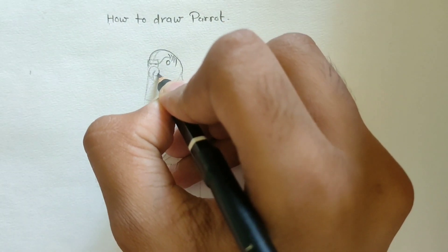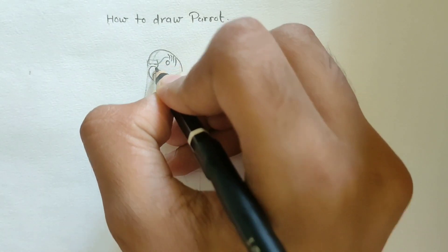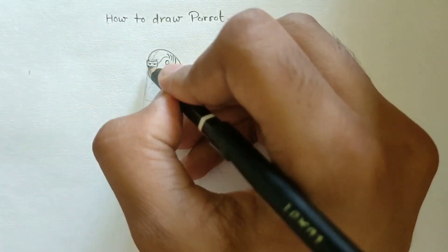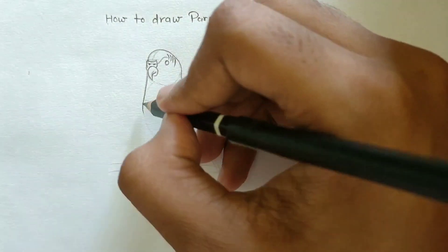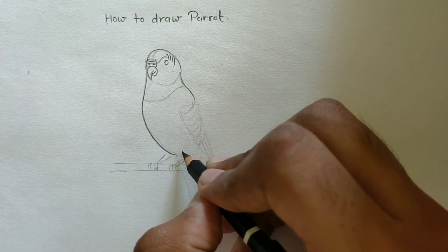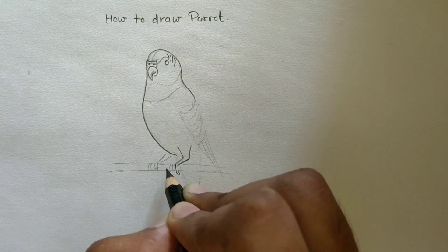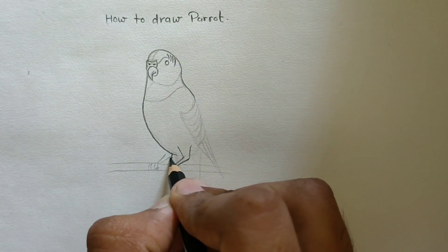Draw the final lines — draw the nose holes, neck to its body. Join its feet to its body like this, and its fingers like this.